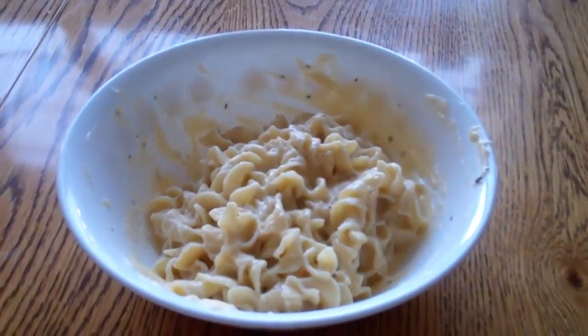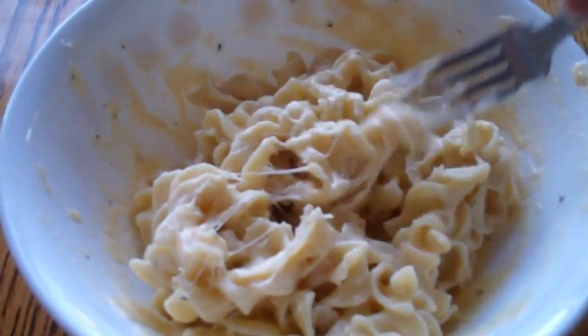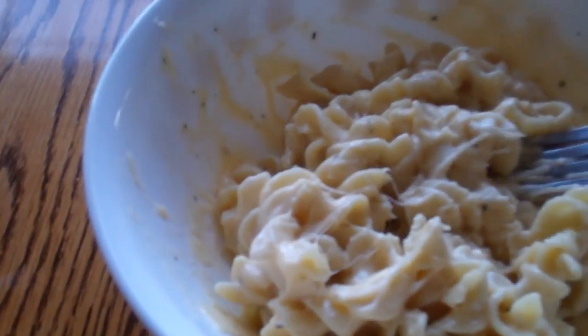There it is, done. It's a little bit thicker than I would have liked, but it should be real good. It's pretty good, but it could use something. My neck. Parmesan cheese — that'll make it good. Or better. It is good; it'll make it better.